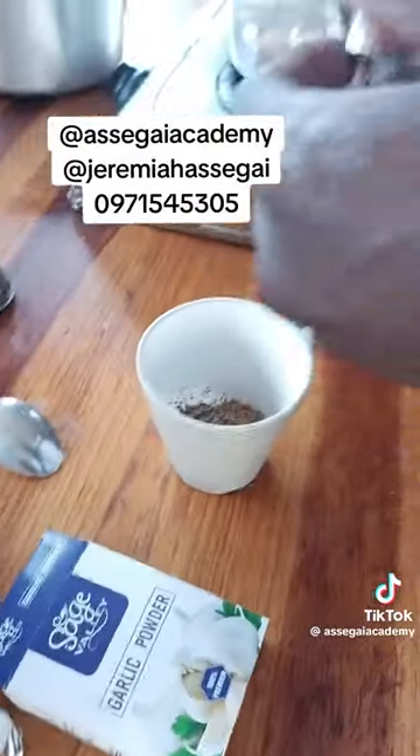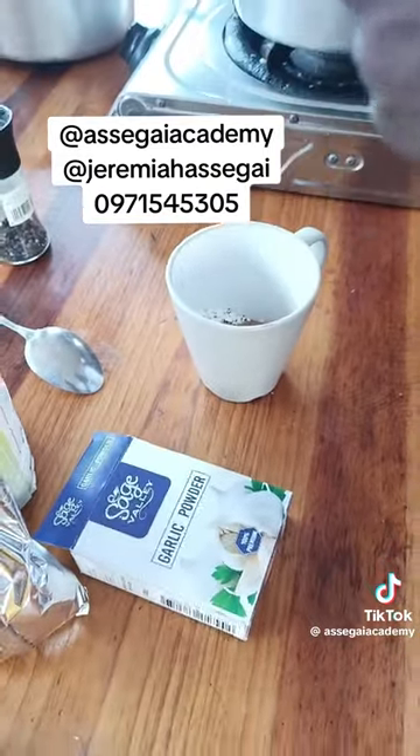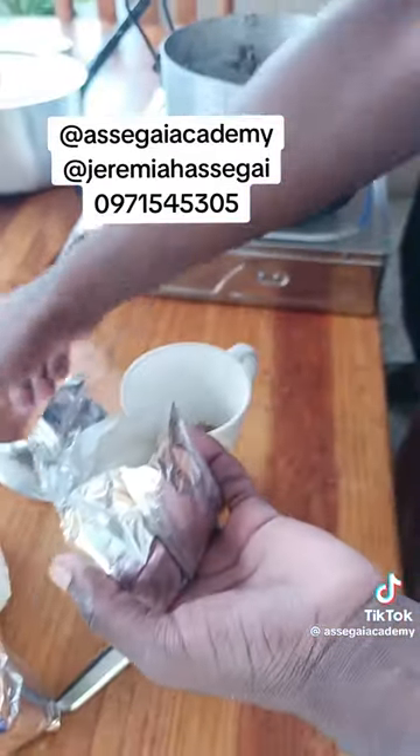We'll open the garlic powder and put it in there. When we're done, we'll mix all the dry ingredients in the cup. Then we'll add a bit of water to make the thickener.